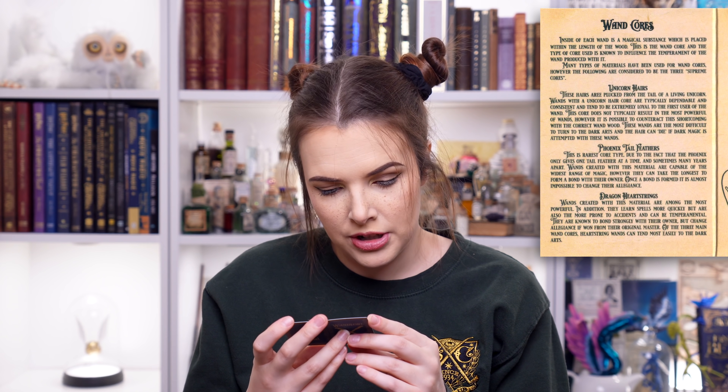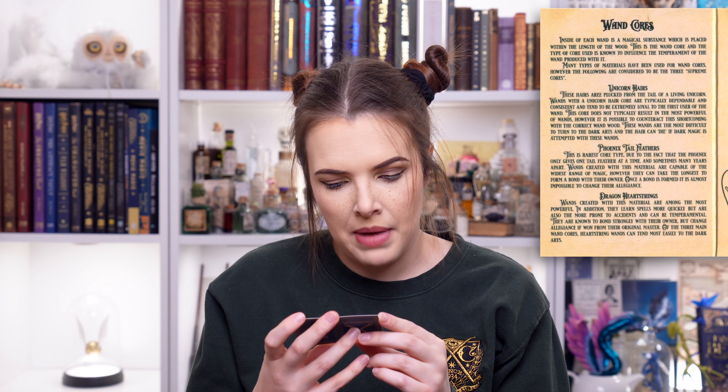Last but not least is the dragon heartstrings. Wands created with this material are among the most powerful. In addition, they learn spells more quickly, but are also more prone to accidents and can be temperamental. They are known to bond strongly with their owner, but change allegiance if won from their original master. Of the three main wand cores, heartstring wands can tend most easily to the dark arts. I'm quite happy with my wand core - it's just a lovely thing that they've done with the pin this month. It's perfect for the theme of the box.